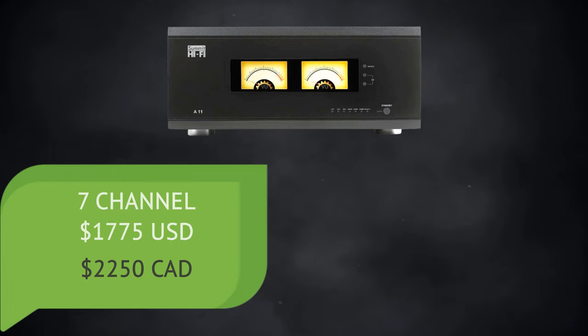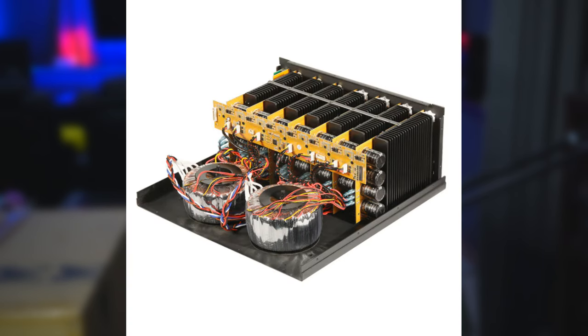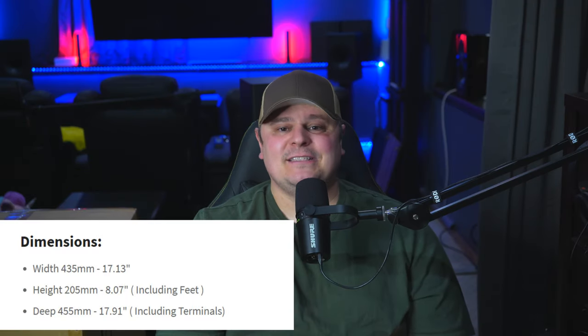For that price, the A11 is a very well-built all-metal chassis, class AB modular-designed amplifier which houses a linear power supply made up of two large toroidal transformers. It's no wonder it weighs in at 84 pounds — this thing is a true beast. It measures 17 inches wide, 8 inches tall, and 17.9 inches deep. Not that it's overly large compared to other amplifiers, but it's not small either, so make sure you have room in your rack if you're considering this amplifier.